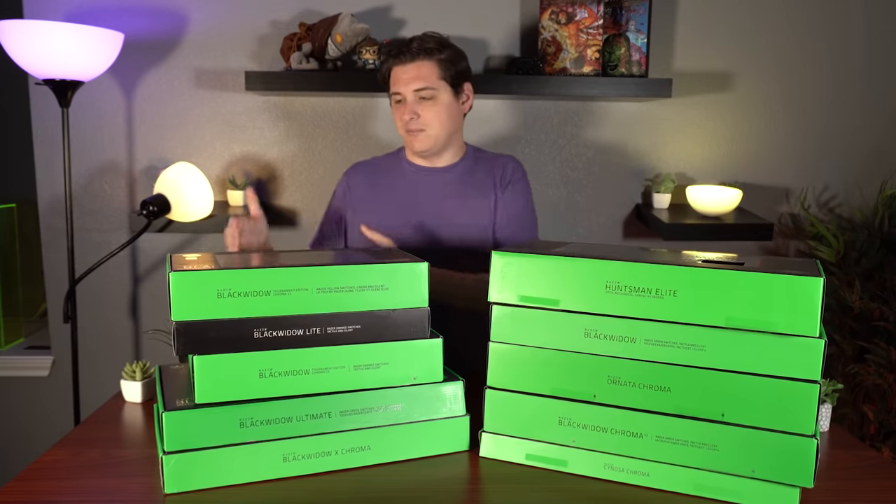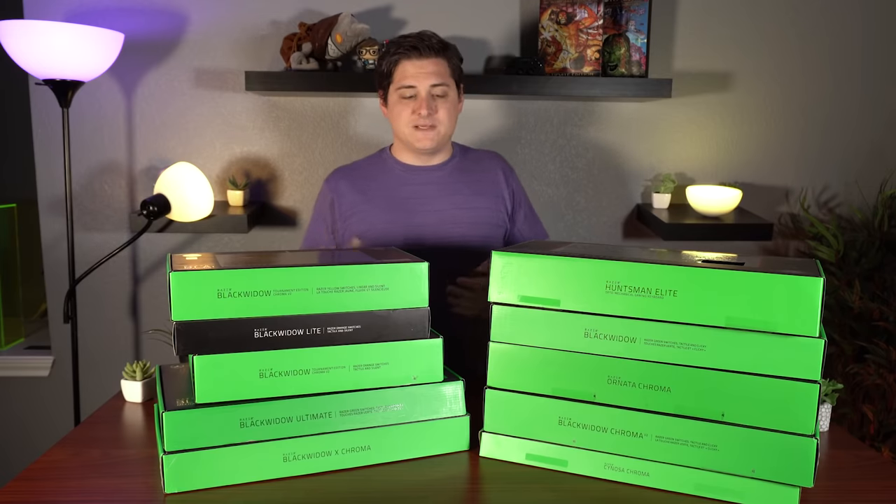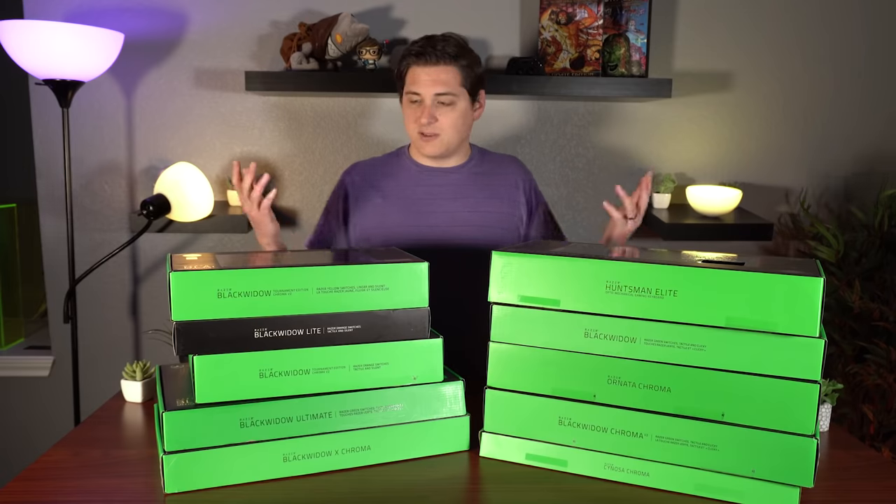What we're gonna do is start at the most affordable keyboard and just work our way up in price, all the way up to the big expensive flagship models, and just talk about some of the features that they each have. Hopefully this will help you guys out if you're either looking at purchasing a new keyboard, or you're just curious as to what's going on with the Razer lineup right now.